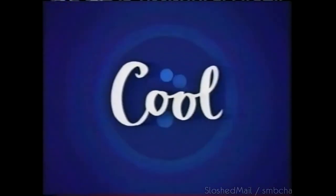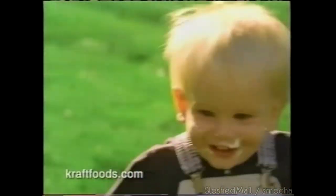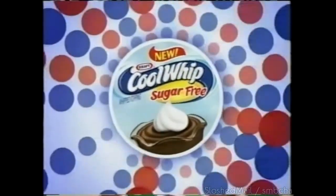Do the Cool Whip. Summer has begun — family parties, lots of fun. Do the Cool Whip. Cool Whip, America's berry treat. Try delicious new sugar-free Cool Whip.